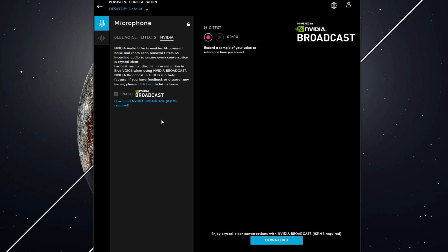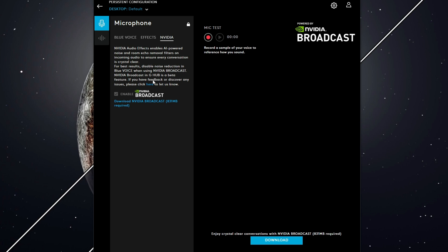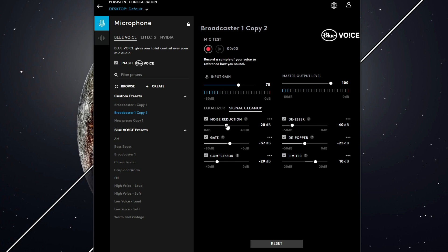You should definitely download the NVIDIA Broadcast Audio Effects — this greatly helps reduce any background noise or room noise. Next, under Blue Voice, you'll see that it has an equalizer. Set the EQ to your liking, as this will be different for everyone. Now, where the real magic happens is under Signal Cleanup, where you can set noise reduction, gate, compressor, de-esser, de-popper, and limiter.